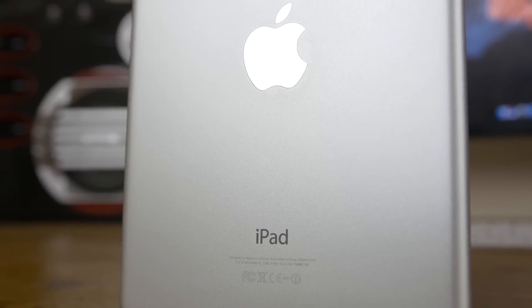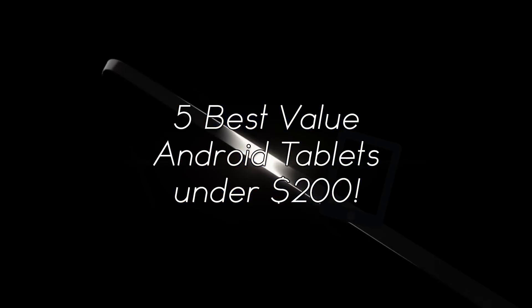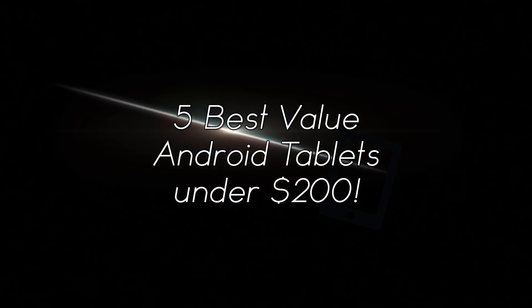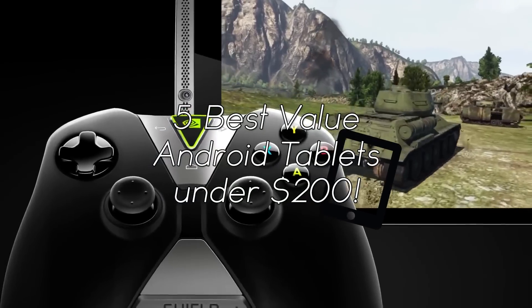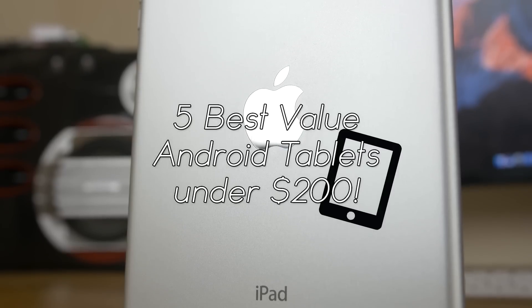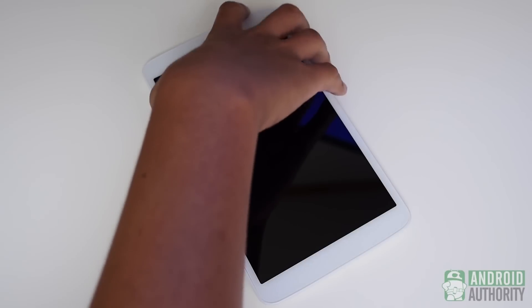So what's up everyone, my name is Ben and today I'll be talking about the 5 best value Android tablets under $200. I'll be talking about tablets that give you the most amount of performance for your money, which is something I really look at when I'm buying new tech. Let's jump straight into the video.